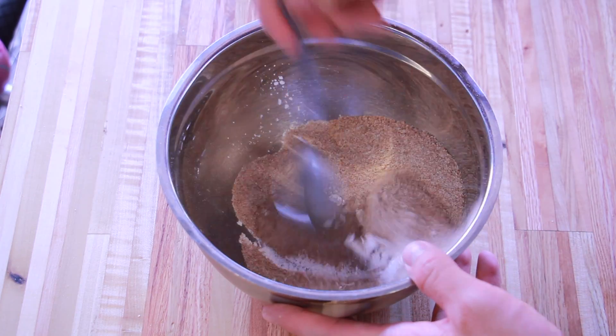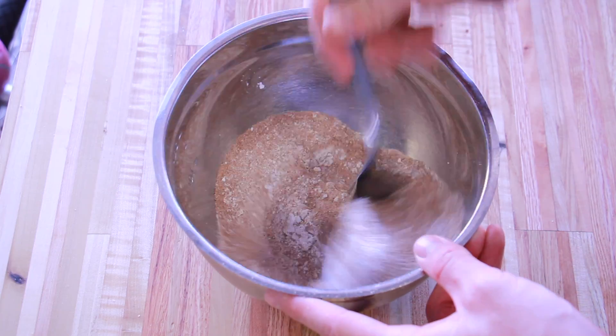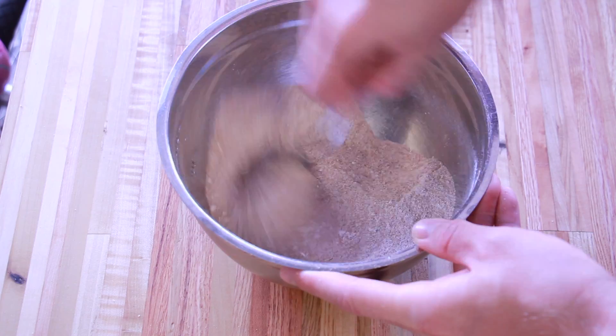I mixed in one and a quarter cups of wheat bran. It's going to provide a lot of nutrients for our mycelium and help our fungus grow a lot better.